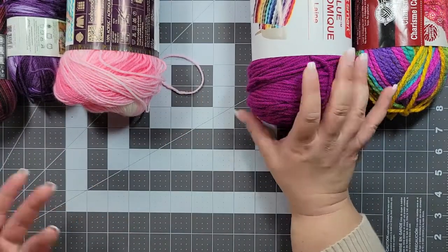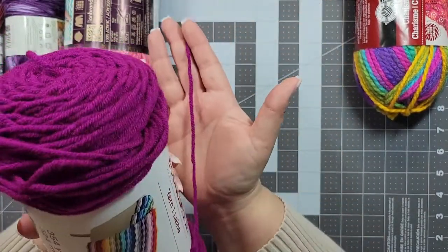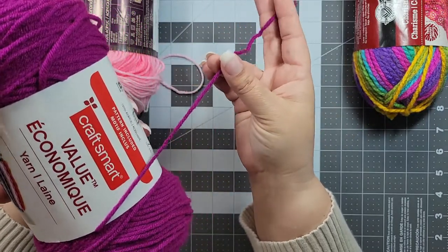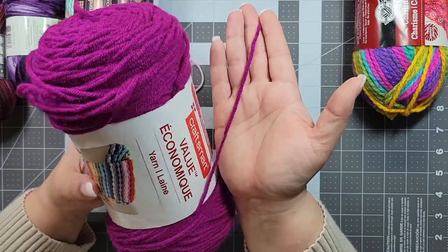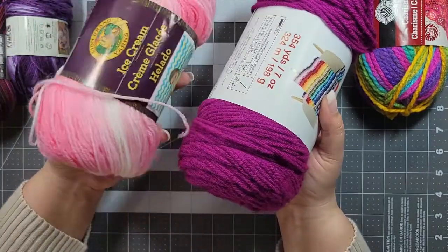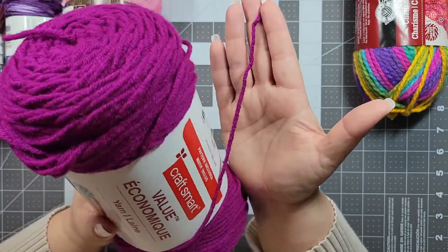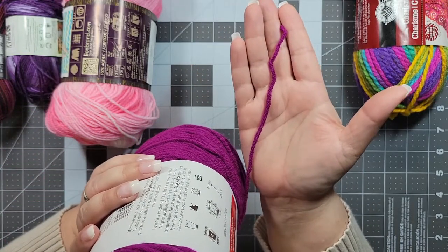Then we have the standard worsted weight yarn — a number four. Worsted weight is probably what I generally make blankets out of, but there are some garments too. The pattern I'm working on creating right now calls for worsted weight, although you can size down to a three. In my patterns I call for worsted weight or size four quite often, just because I have a lot of it in stock.